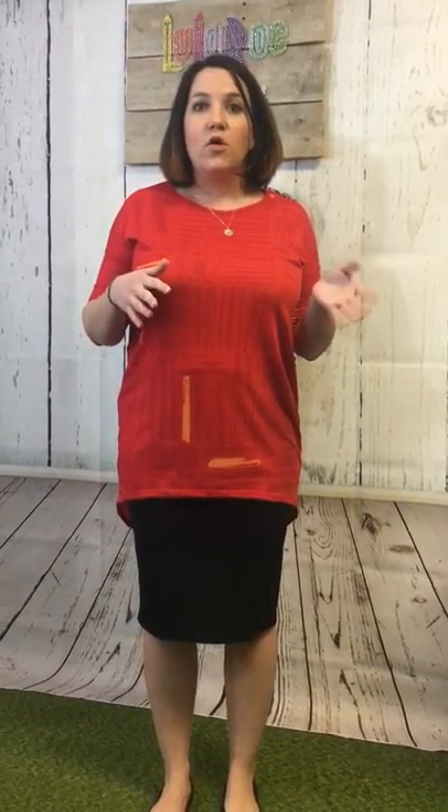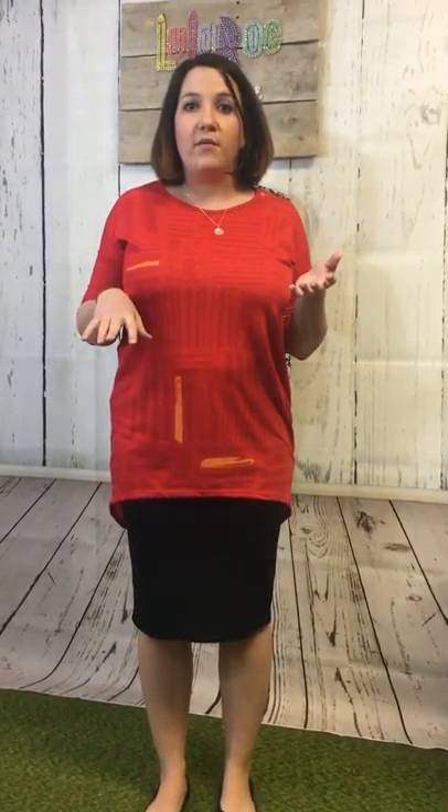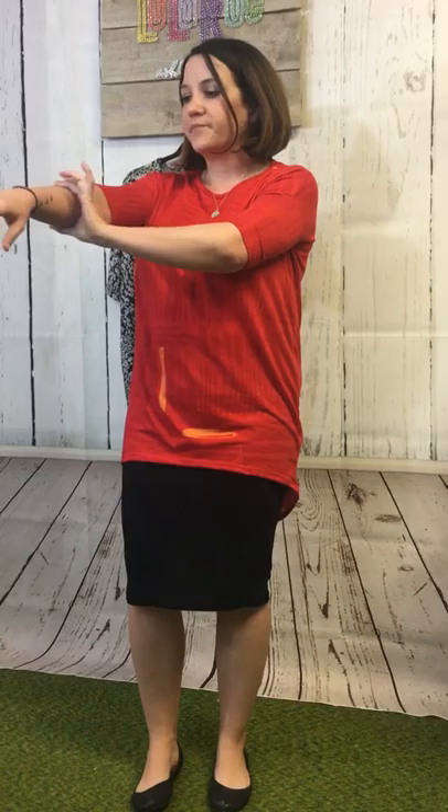I normally wear a medium, so extra small or extra extra small depending on the fabric is what I wear in Irma most of the time. With Irma you want to make sure the sleeves fit you, because I have like child arms so that's why the extra extra small works for me. The nice thing about the fitted sleeve is it keeps your arms from waving once you're done waving, which is always a plus. I'm going to show you some of my favorite hacks today.